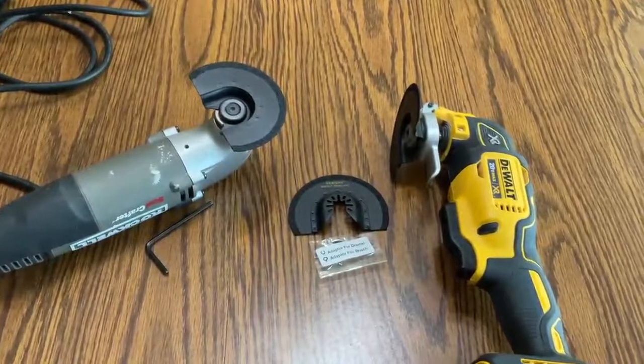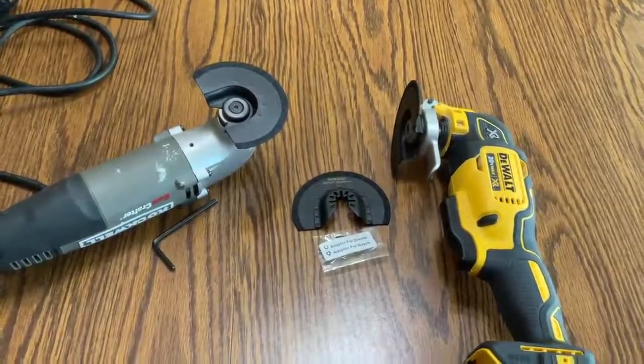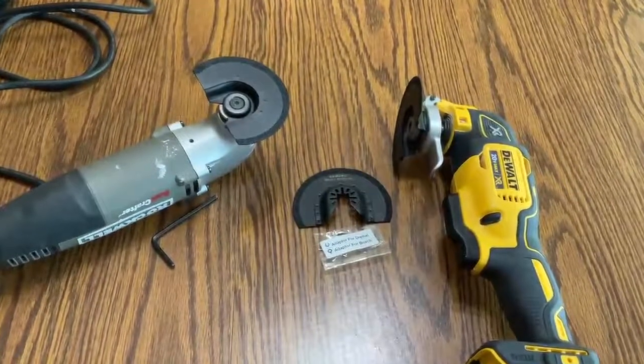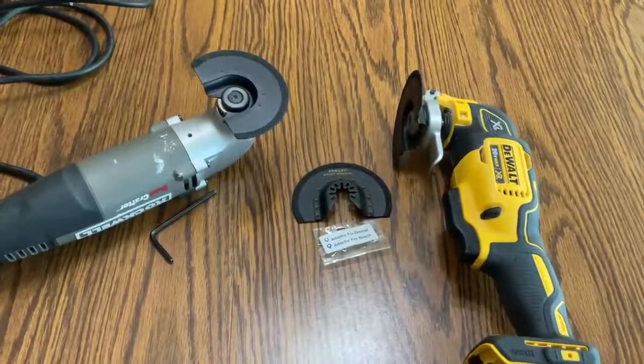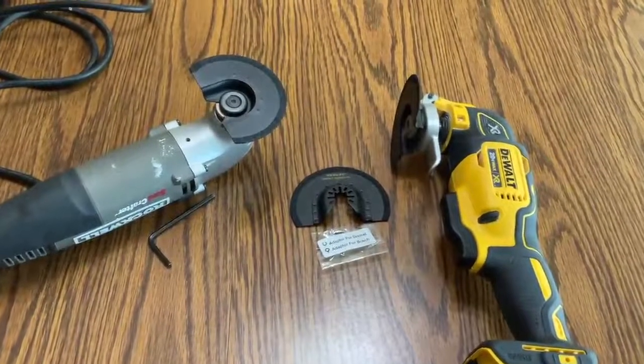The carbide cutting edge makes quick work of cutting out the grout. I like how you can rotate the blade and use a new section of the blade, so you can use the entire blade circumference to finish the job.